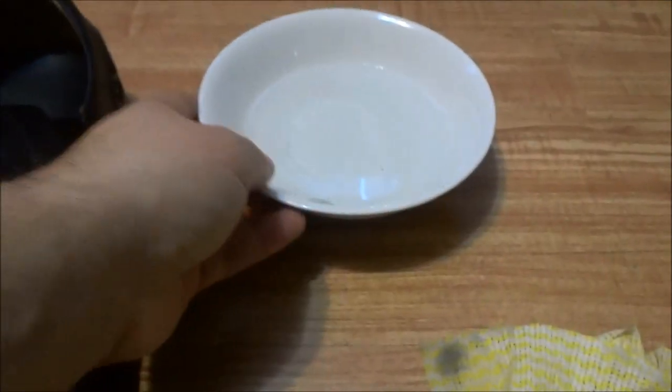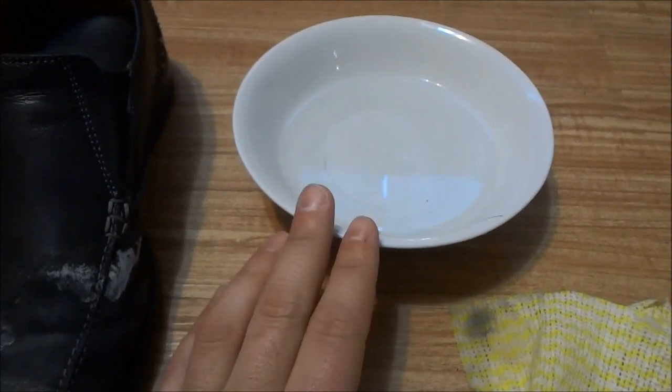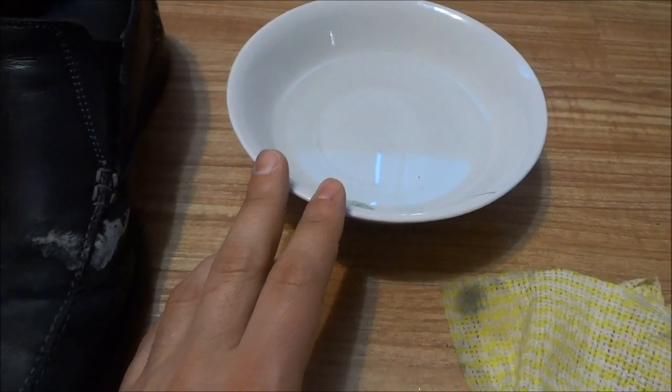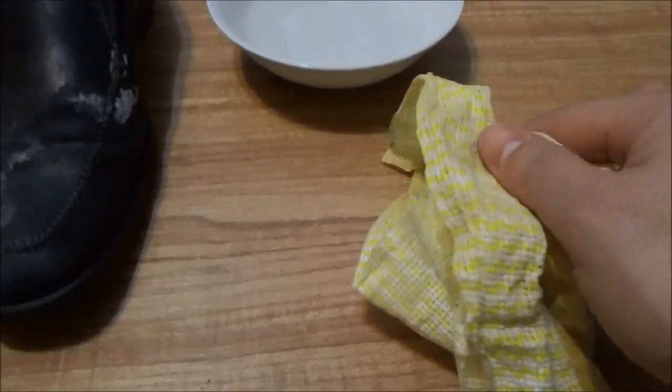What I have here is a mixture of white vinegar and water. This mixture contains 50% white vinegar, 50% water — or one part white vinegar, one part water — so half and half basically. I also have a cloth right here that I will be using.